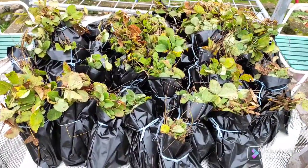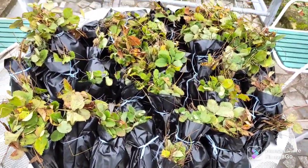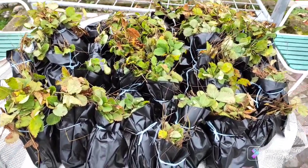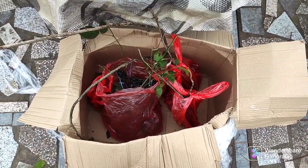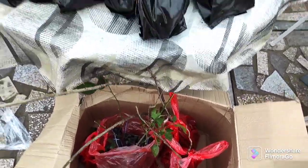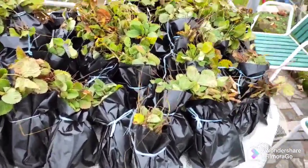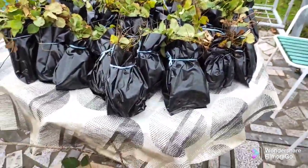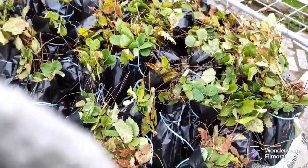Here are our Alpine strawberries that Hubby's going to plant. We also have a lot in the greenhouse, and here are some raspberry, blackberry, blueberries, and more. Hubby ordered these and we also planted some seedlings grown from seeds — this is additional to that.